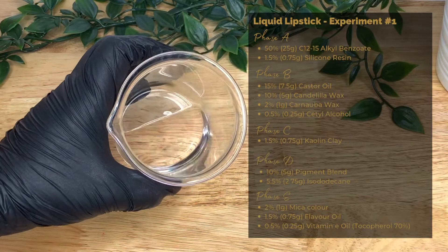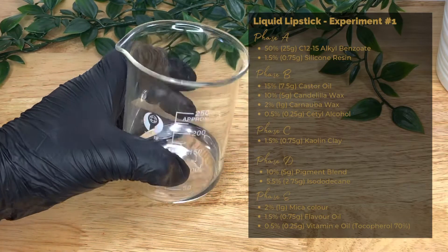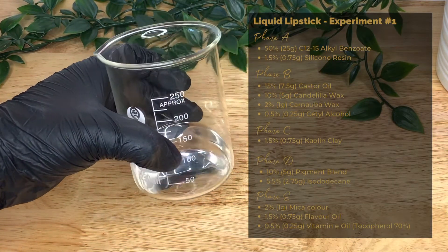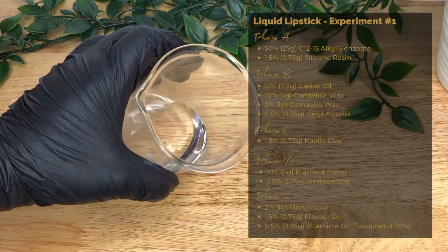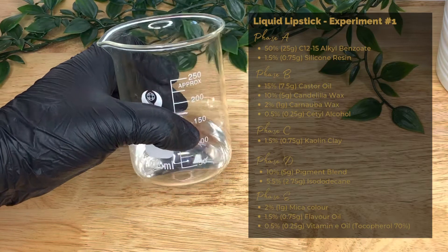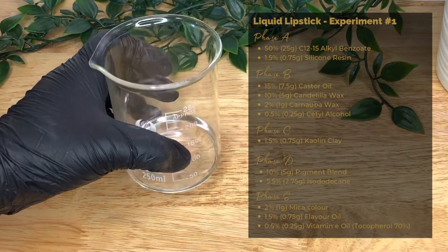C12-15 alkyl benzoate is an emollient which is softening and texture-enhancing. It's an ester that is soluble in oil and gives a silky, non-greasy feel to the finished product. It's suggested that it may also have antimicrobial properties, and it also helps keep the ingredients dispersed within the formulation.